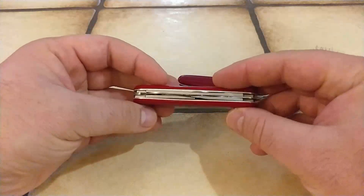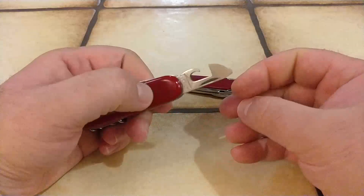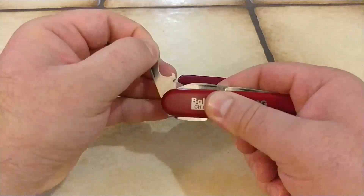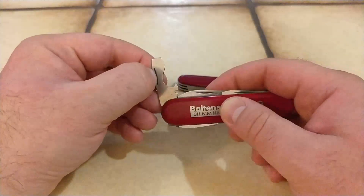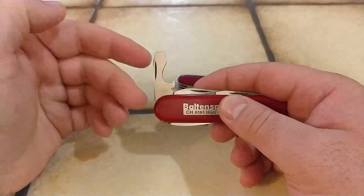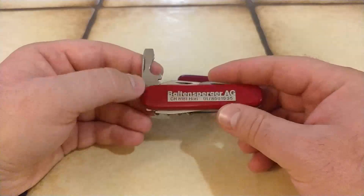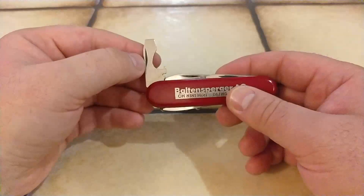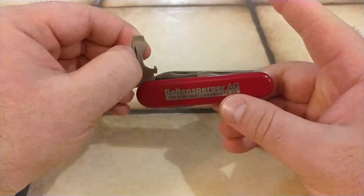Starting with the opening layer, we have the old-school can opener — nothing unusual there. But when we open the bottle cap opener, we notice that it does not have a half-stop, and that's a good indication for dating. Victorinox added the half-stop to their bottle cap opener in 1985 for their 91mm frames, but introduced it a lot later for the 84mm frames. So while it's a good indication this knife could be from 1985, we cannot be sure.